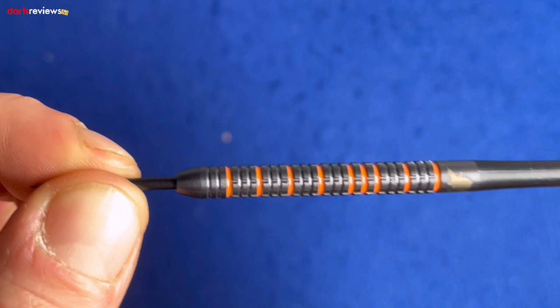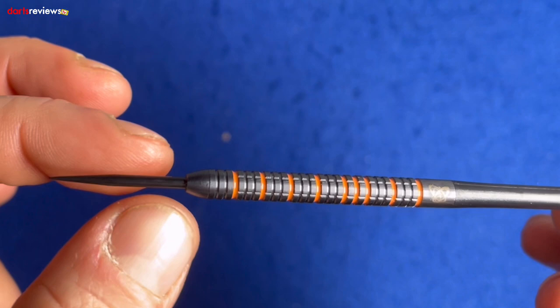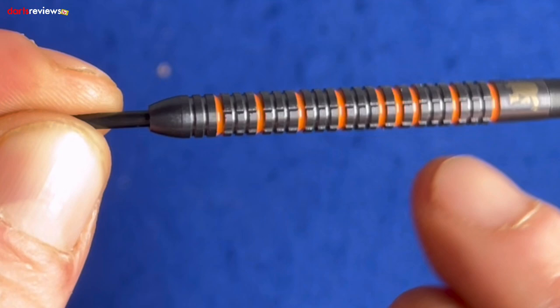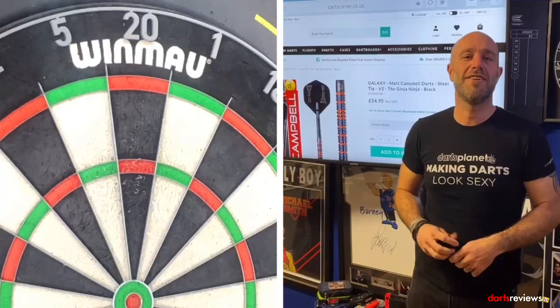Really nice looking dart actually. We've got ring grips all the way working along, and in between there's orange paint in a black matte finish, then a nice little taper down towards the point. It's been milled up along there, putting in extra lines, extra grooves, extra grip. It's actually a really nice looking dart — I reckon I'm going to throw these well. Let's go and have a throw.